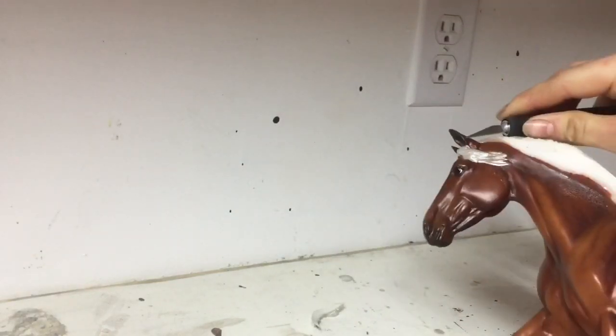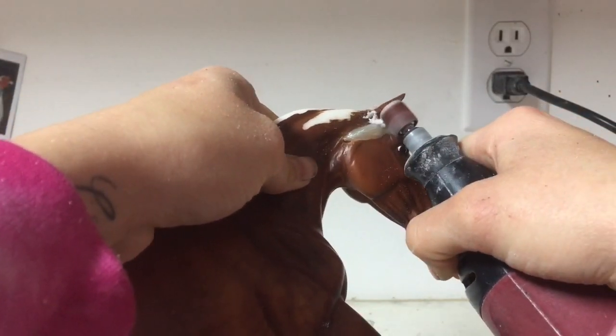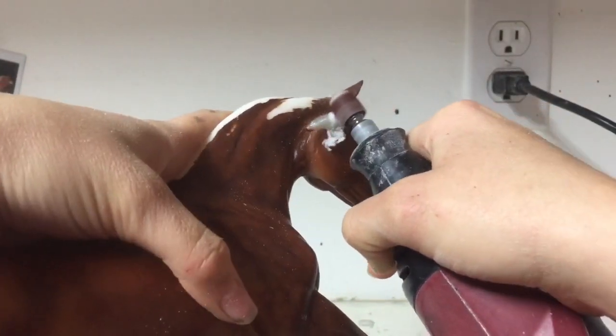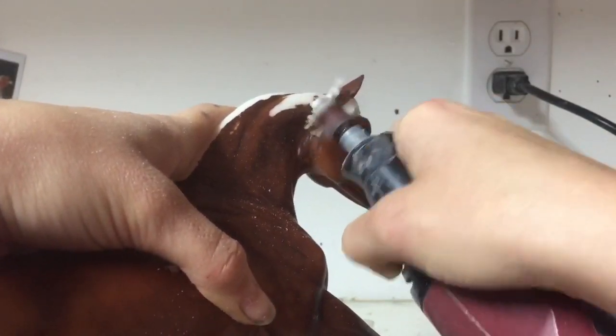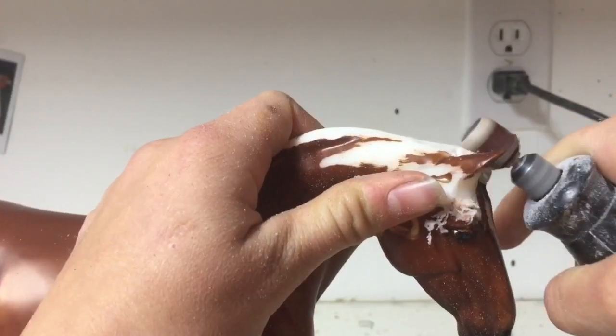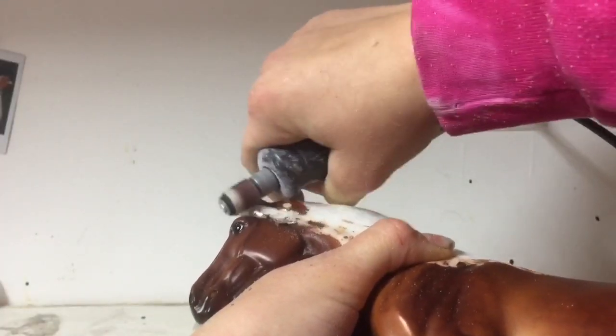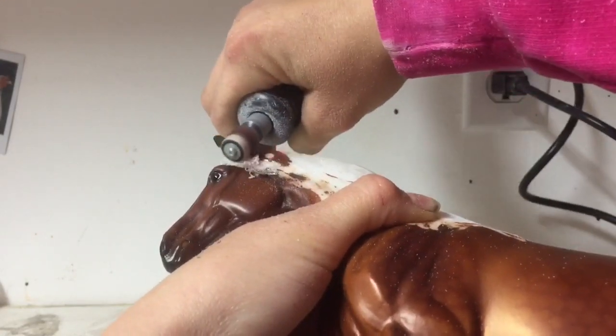So here again I'm just repeating the steps of cutting away, warming the plastic, and here I am using my Dremel, or my sander, to kind of sand away at the forelock. The reason I'm doing this is to avoid excessive heat bubbling on the face and on the eyes. Just by using a Dremel it's a lot easier, and it also makes sure I don't cut away at the ears.